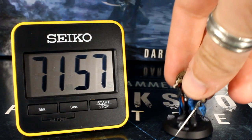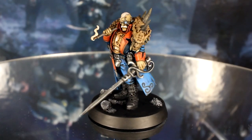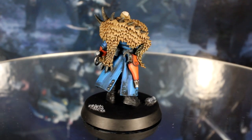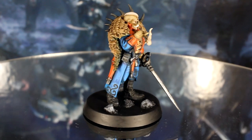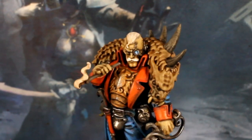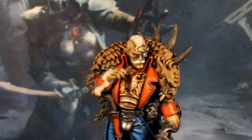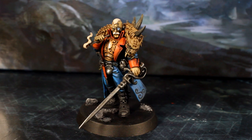In just 72 minutes of active painting, Janus Drake is now tabletop standard and ready to seek out fame, fortune and mystery in the Blackstone Fortress. I think this model came out pretty well personally — I particularly like the face and hair for being so fast and simple. These speed painting techniques really bring out the character well.